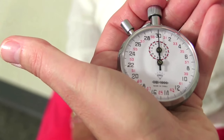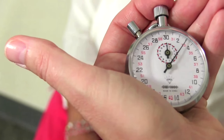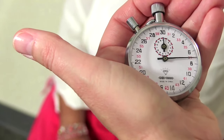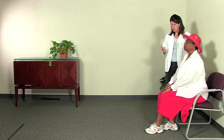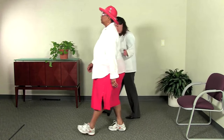Be sure to start timing on the signal go — even if your patient has not started to move — and stop timing at the moment she sits back down in the chair. While she's walking, stand between the chair and the line in case the patient loses her balance and you need to assist.